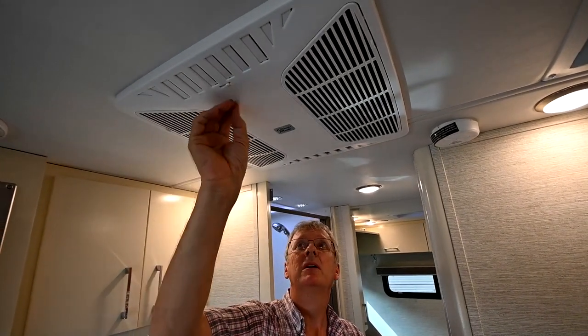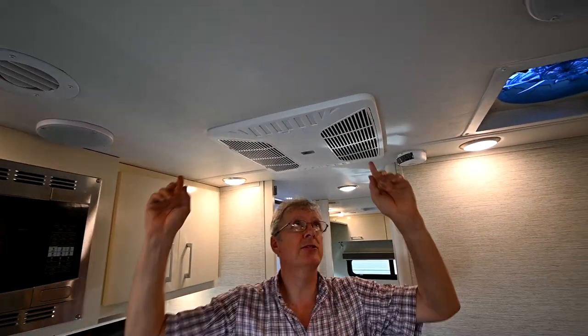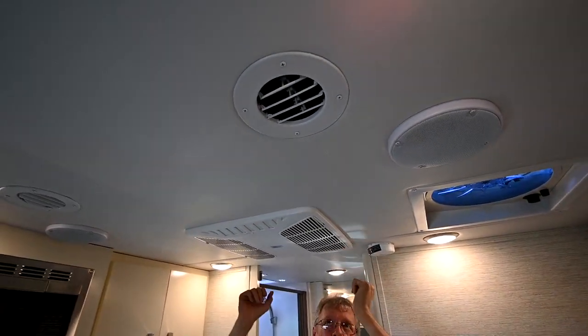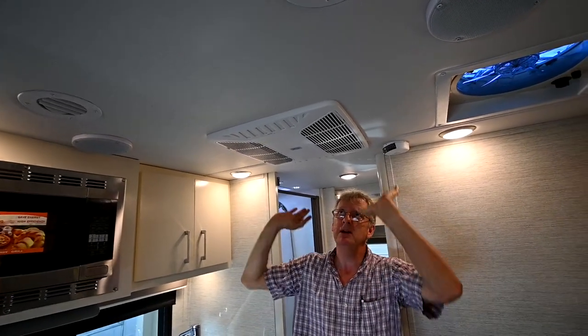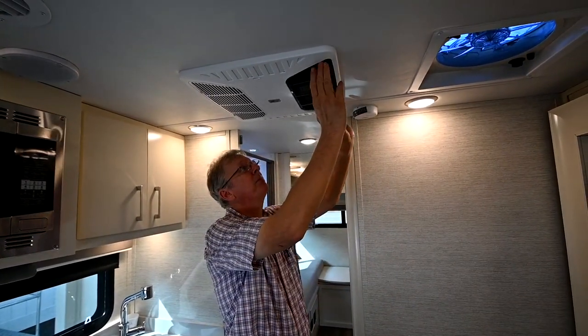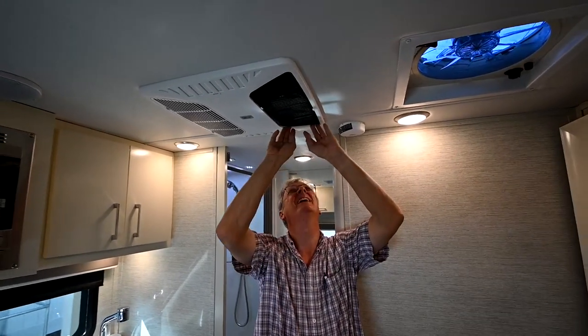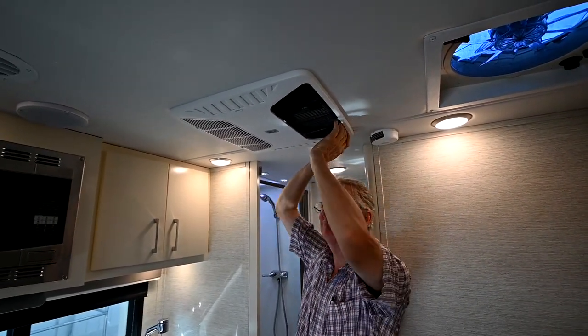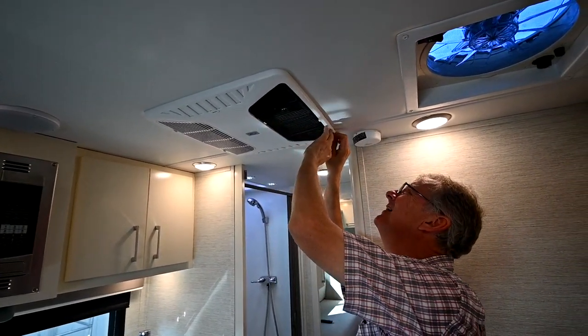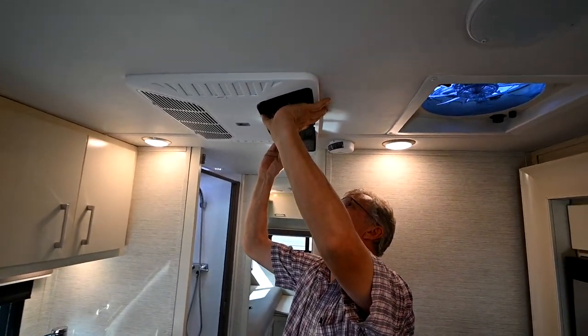These are the return air filters — you pull them down, clean them, wash and reuse them, and put them back in. They come down just like this. You can take one side down at a time, pop it out, wash it, dry it, and reuse it.